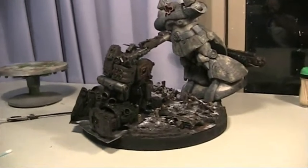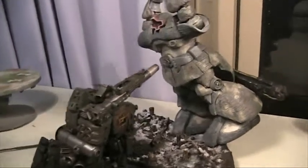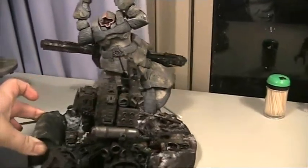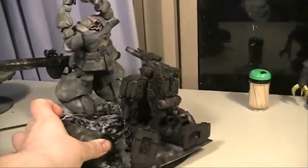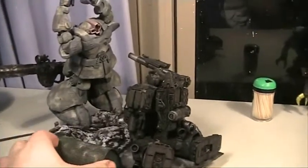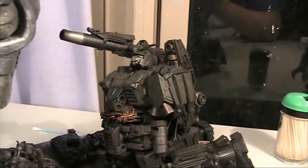A snow diorama of a Gundam fighting the Dom. Of course the Dom has the pole arm but I'm not going to put it in his arm yet. And we'll show the Gundam as well.